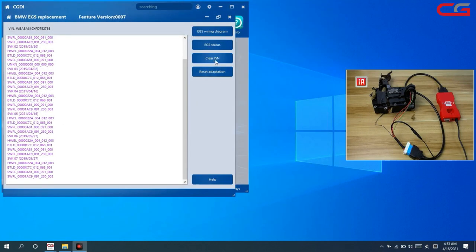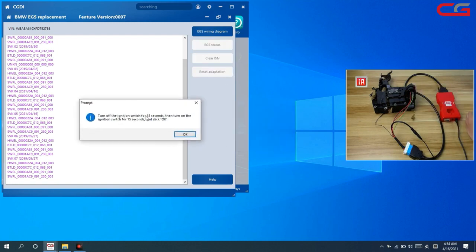After cleaning the EGS, we need to put it back into the car to code it. If it does not work after coding, you can try programming it. If programming still does not work, use the Reset Adoption function — this must be done in the car. Put the EGS in the car, turn off the ignition for 15 seconds, then turn it on, and click OK.